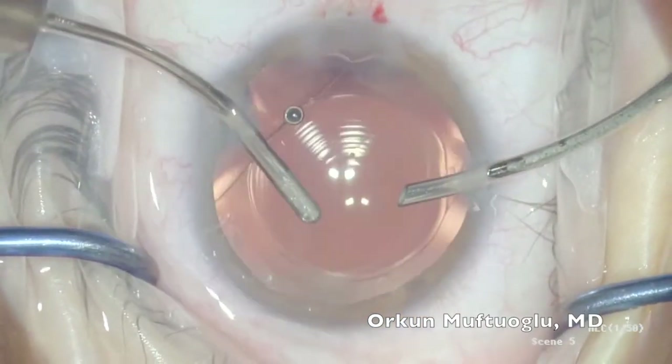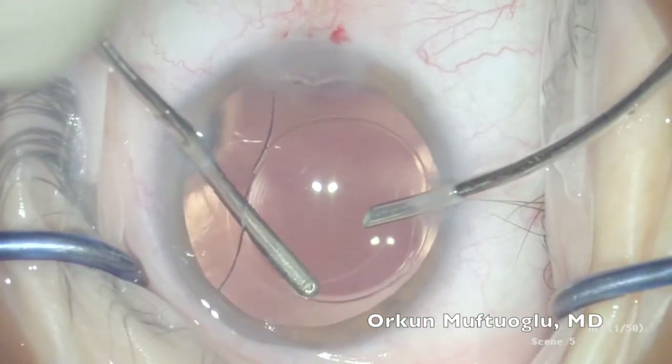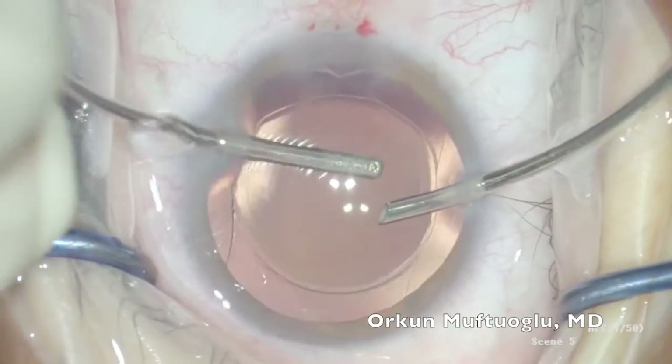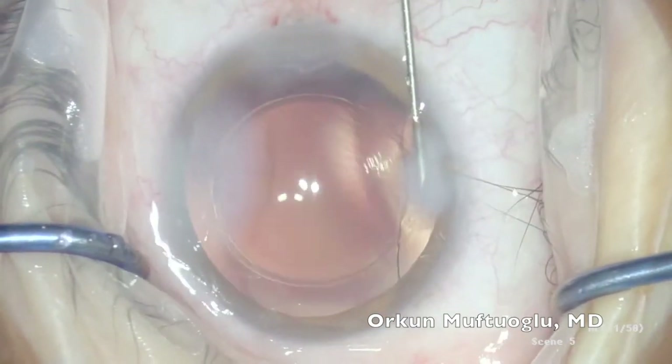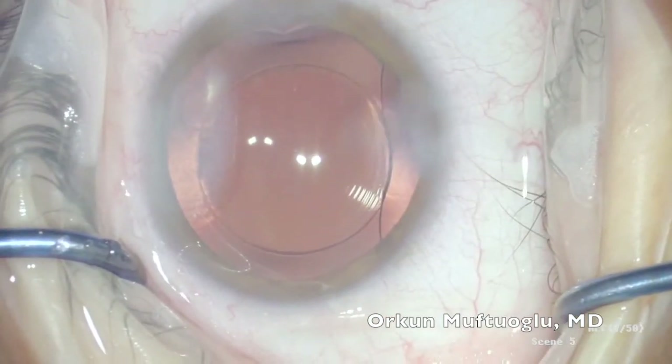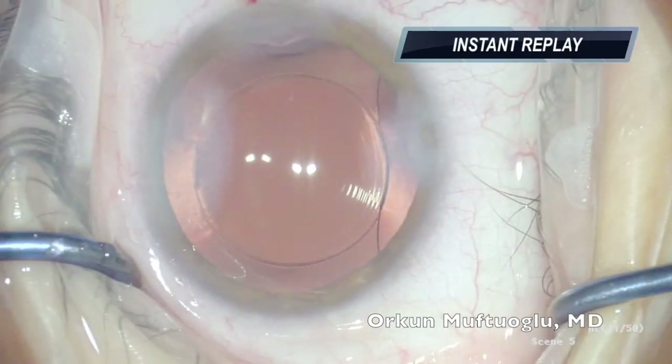Make sure to remove all OVD from the front and behind the IOL. Centralization is usually perfect with this IOL, and you can close the wounds and finish the surgery. Note the smoother steps of the IOL, and have a very good outcome the next day. Thanks.